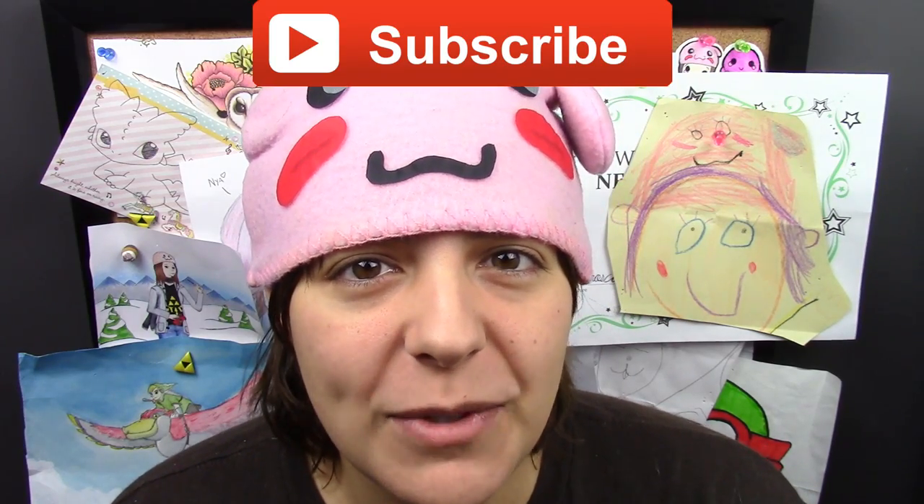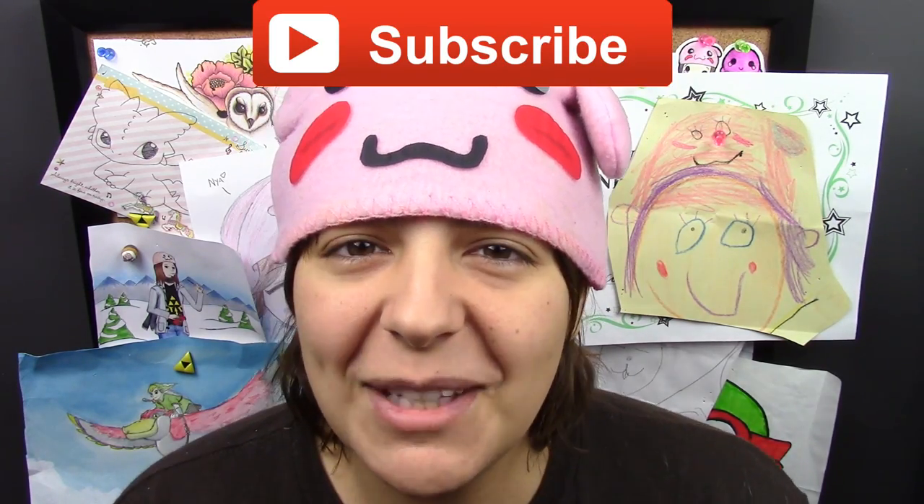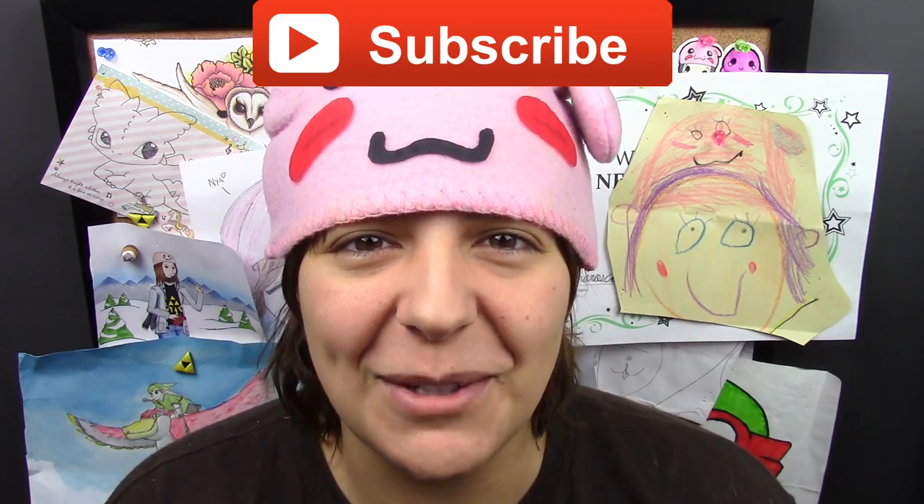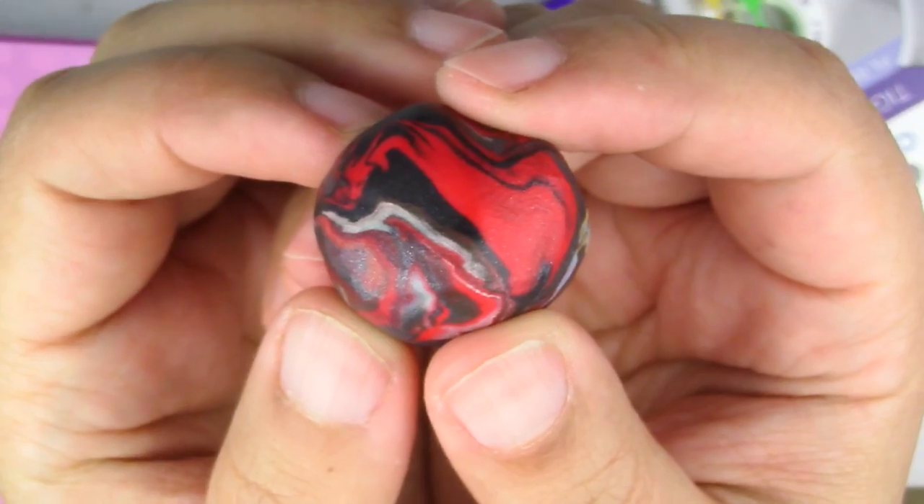For those of you new to my channel, don't forget to subscribe — there are plenty of geeky tutorials to keep you entertained. If you enjoyed this, don't forget to leave a like and share this video. Here's what you'll need for this project: some scrap clay, black translucent clay, rounded and pointy tools, and a cutter or scissors.